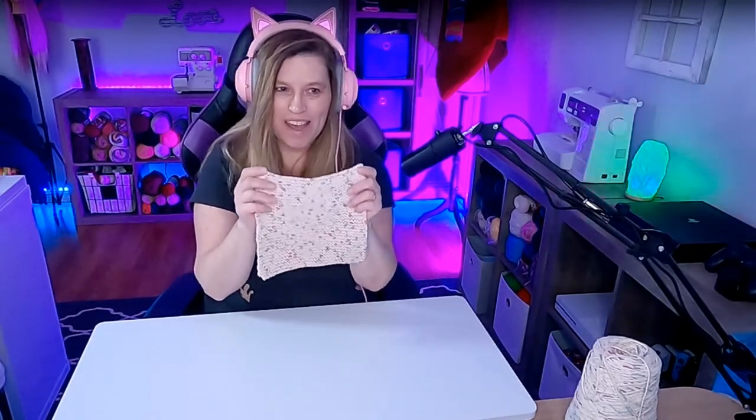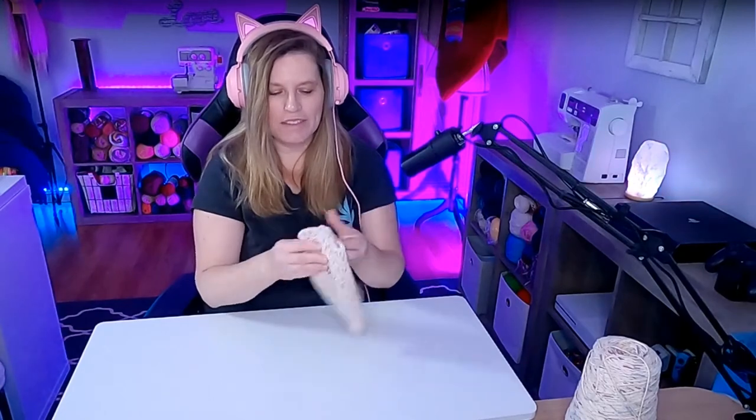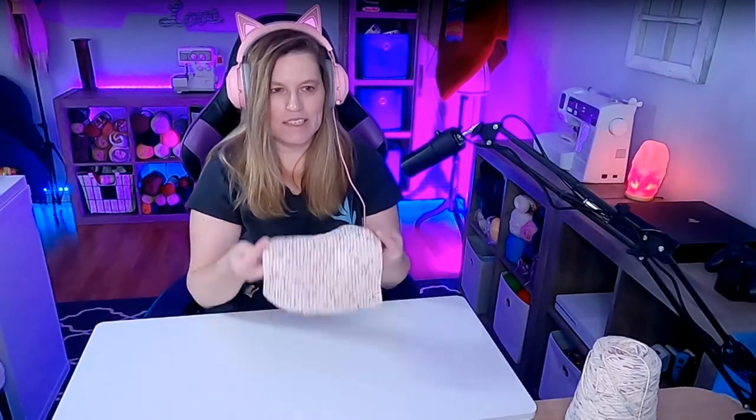Now you've just made your first garter stitch dishcloth! Looks good — you can grasp it pretty decently with this size. You can make it smaller if you like, but I like to have it a little bigger so I can hang on to it better when I'm washing the dishes. Your 100% cotton dishcloth.